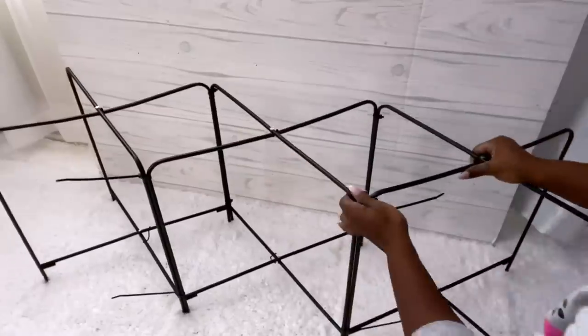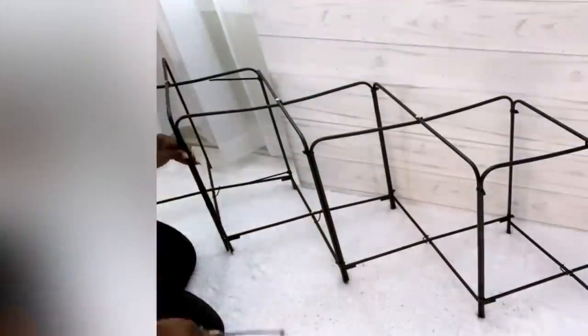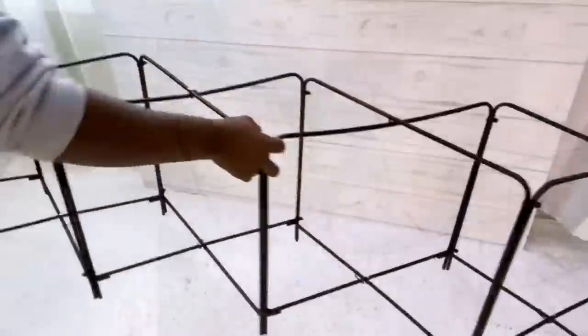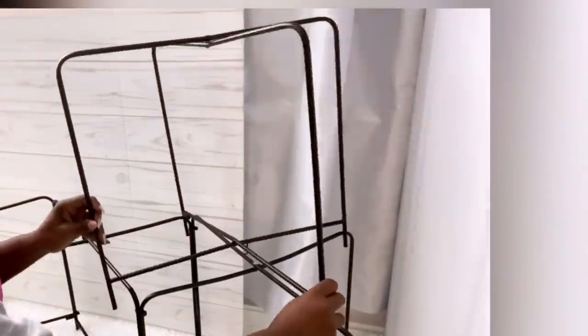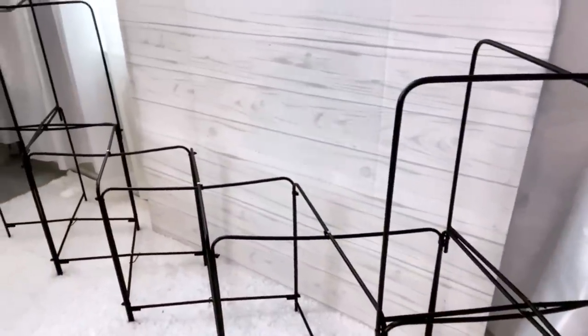I figured three might be too small, so I added two more. To make this more interesting, I'm going to add height on both sides by adding more trays. That looks okay, but it's kind of short, so I'm going to add another one on both sides again.